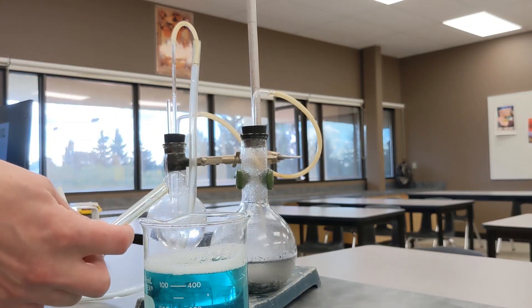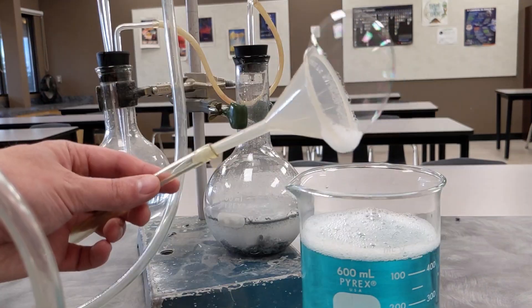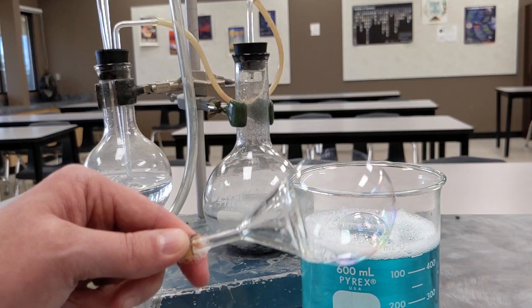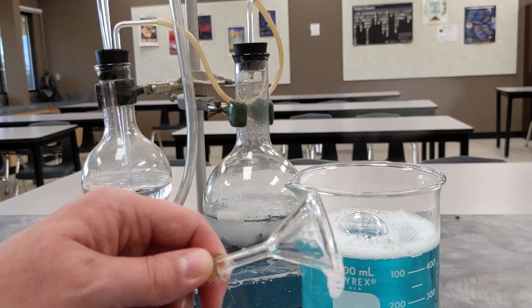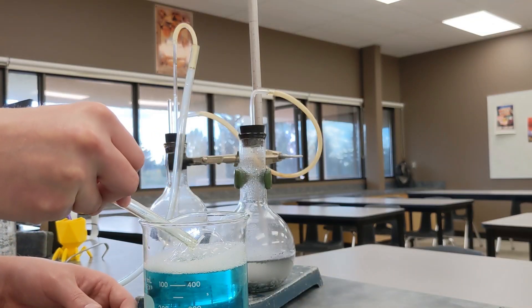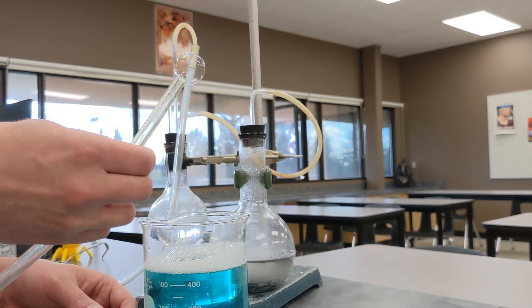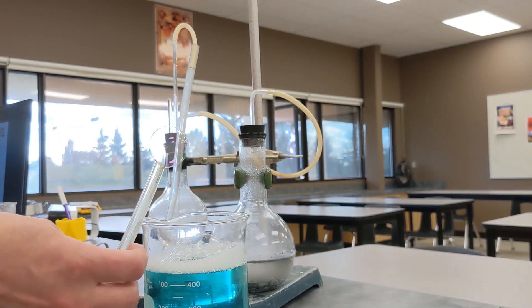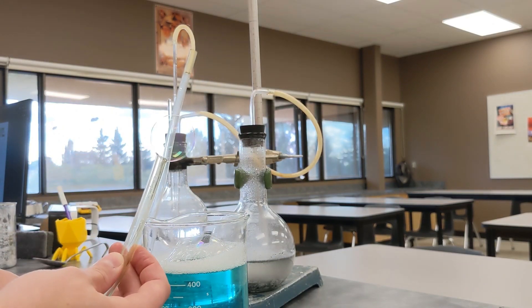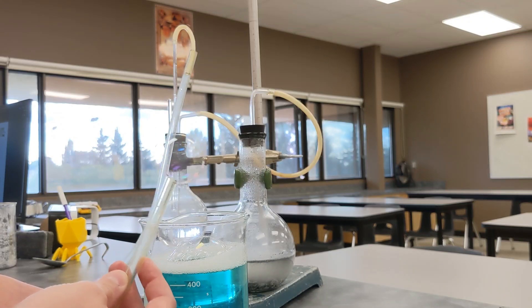You can also blow bubbles with the end of this tube, although getting them to release from the tube takes a little bit of practice. But once you get the hang of it, you can get the bubbles to release from the end of the wand. They're going to rise because they're lighter than air, the hydrogen being less dense than the nitrogen and oxygen that make up the atmosphere around us. If you let the bubble form slowly and then give it a gentle shake while holding it upwards, it will release and rise.